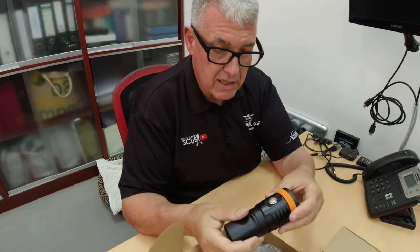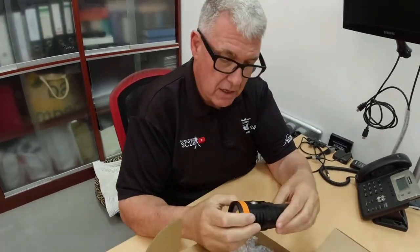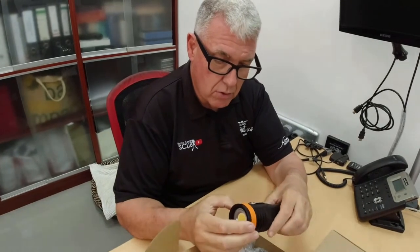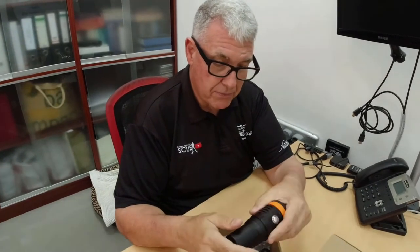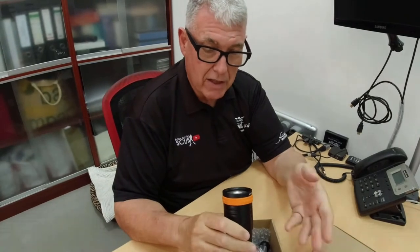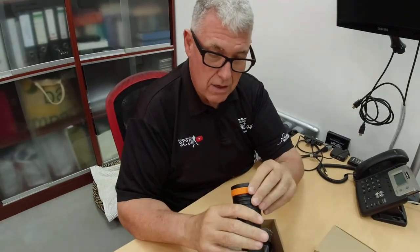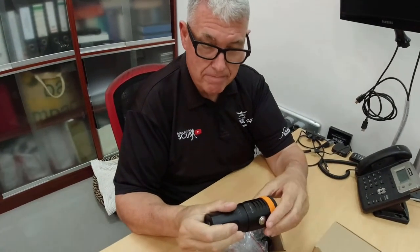These do come rated very highly. I did pay for these - Critter Hunter did reach out to OrcaTorch and they gave me a very welcome discount. I've no real experience of using video lights with the GoPro. I don't know what settings to use or anything, so I'll be studying YouTube and talking to my friends this weekend, and then we'll see what happens.